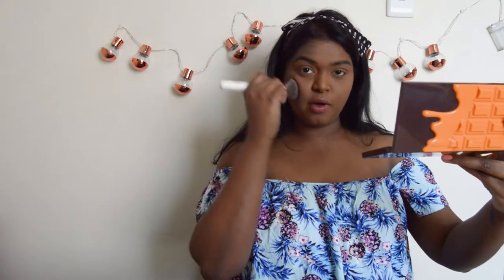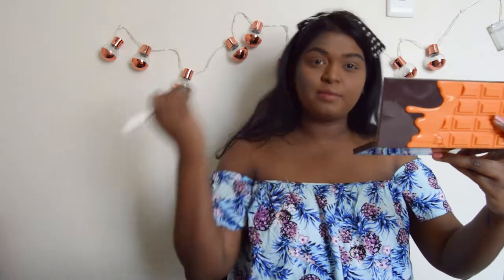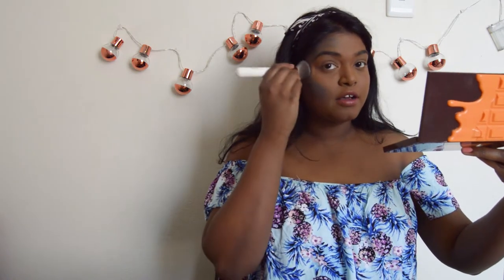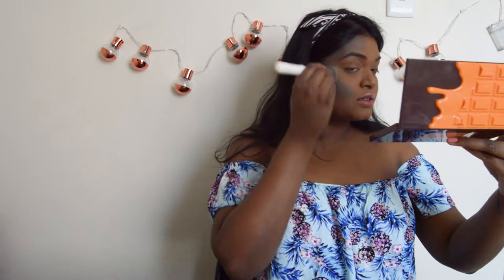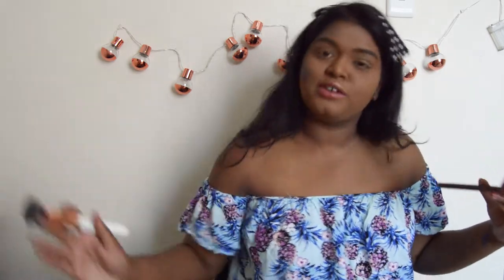I'm not really getting any cheekbones. I've just used the Normal Fit Me Foundation for my foundation, and I'm using the Makeup Revolution Concealer. I'm terrible at contouring, but it's fine. We're just gonna roll with this.